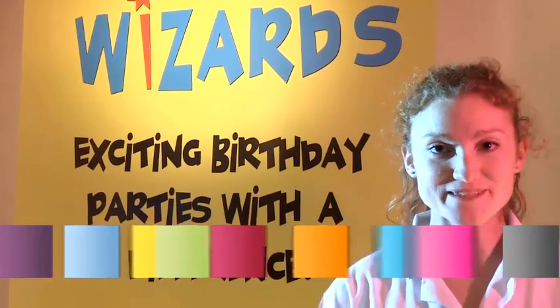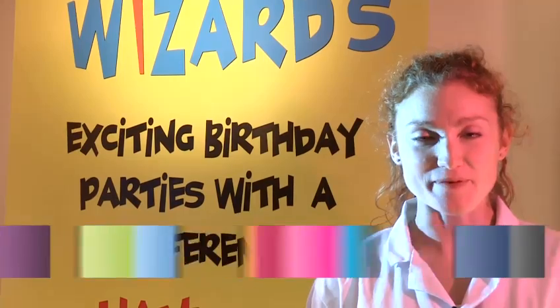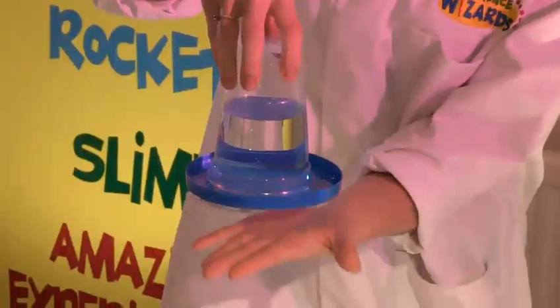Hi, my name is Morag. I'm from ScienceWizards and today I'm going to teach you how to do some cool experiments. In this video I'm going to show you how to make electricity from food.